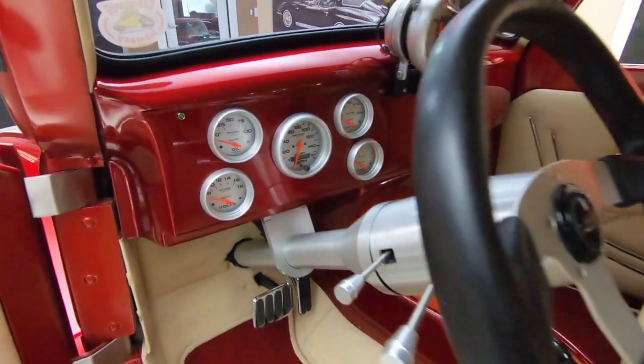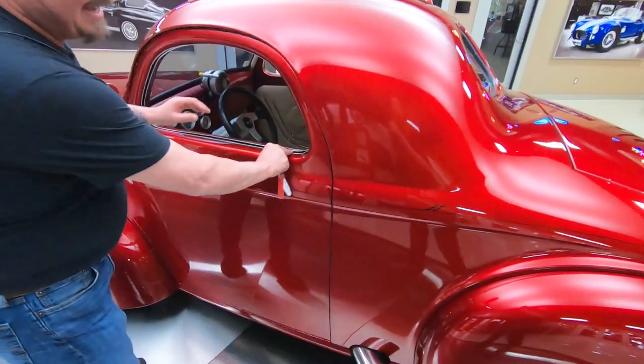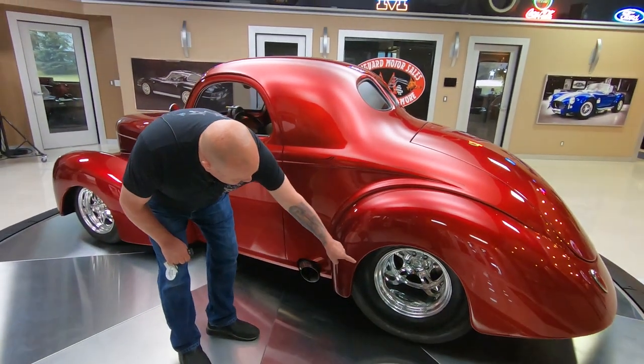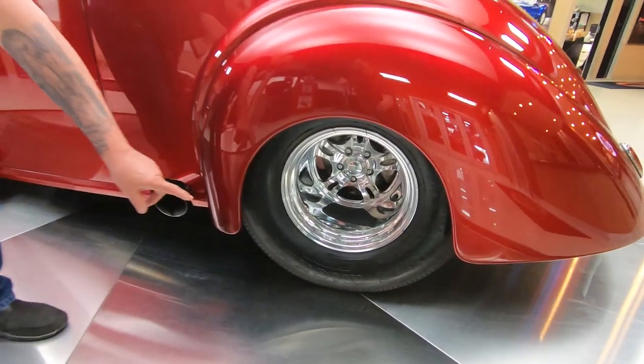It's got the exact same shifter I got in my car — I love it. And right there is where the music is coming out. Look at those deep dish wheels. You want to talk about shiny? And then we've got Sticky Mickeys.